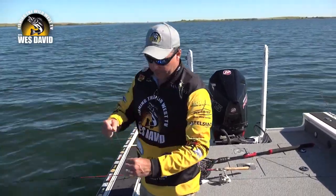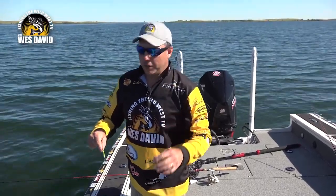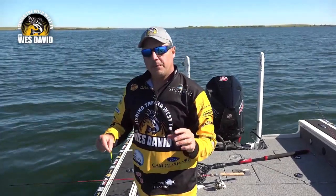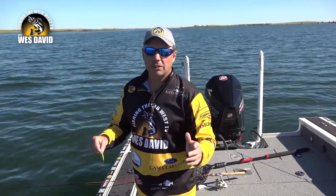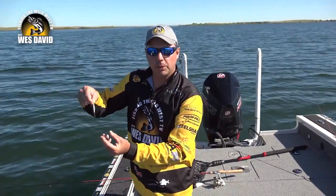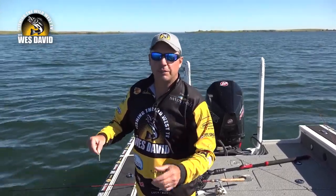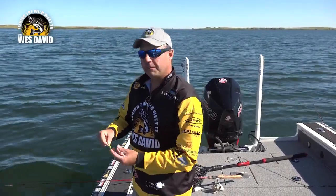Another little tip I found: if you're going to tip them with anything, I like the liquid mayhem scent. But if you're going to tip them, we all have tubs of minnows and you get those little wee minnows that aren't any good for anything — they're great to tip your Buzz Bombs with and give that added scent or texture. So don't throw your little wee minnows away; get some Buzz Bombs and fish up some walleye.